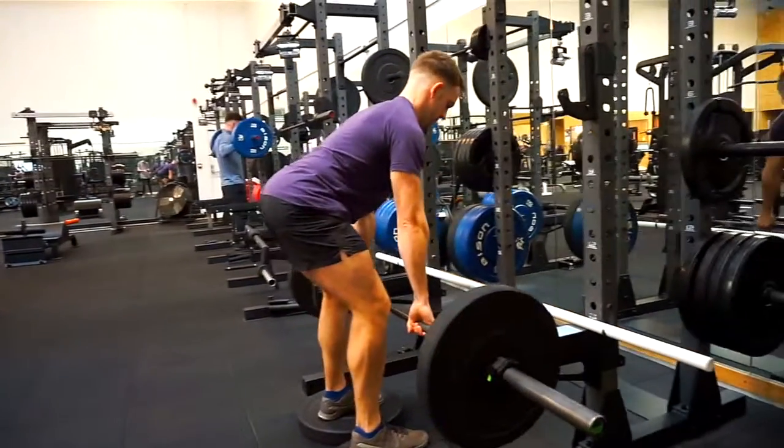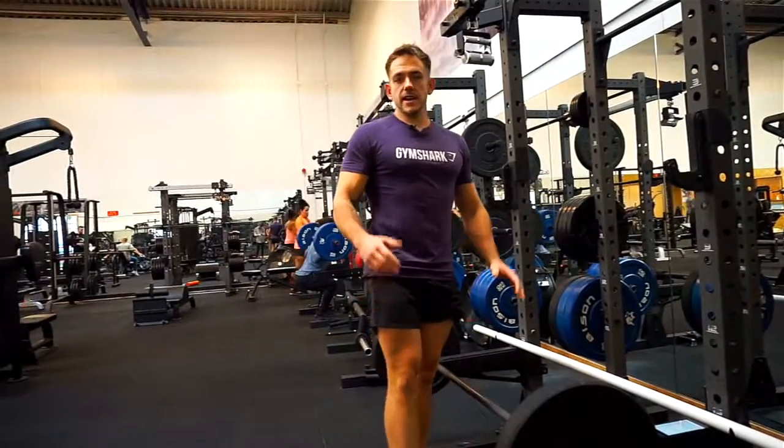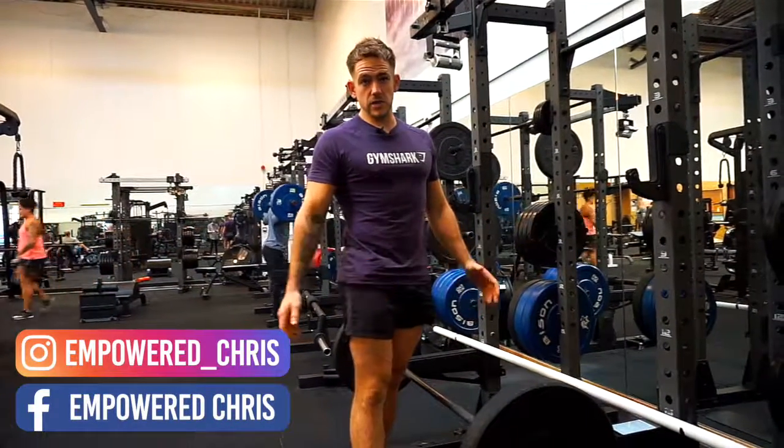And that is how to do a bent over row. So guys, if you need any more help, feel free to shoot me a message. I've got a lot of plans available for free where you can download them, and I'm sure I'll help you out in the messenger as well.